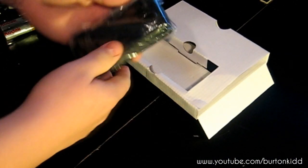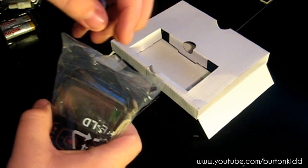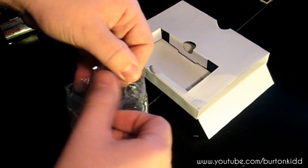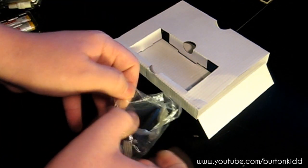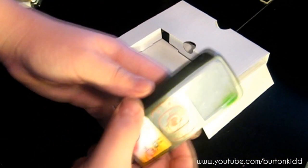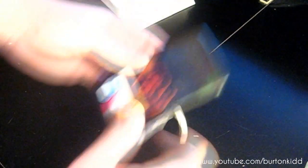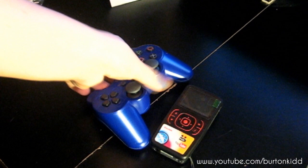And here's the camera. That is the ZX-1, very nice — wrist strap on it. And just to compare, that's the camera and that's the PS3 controller, and there you have it.